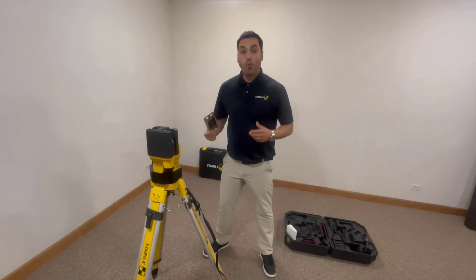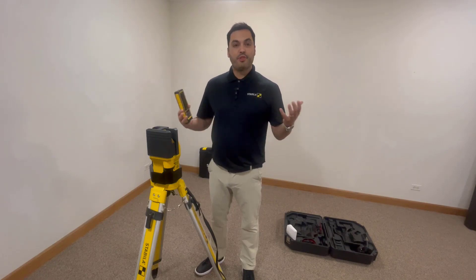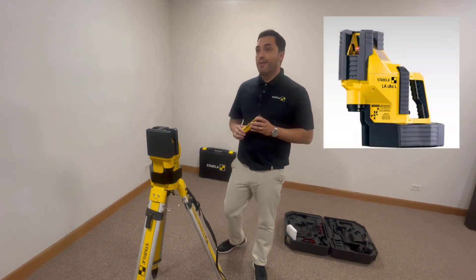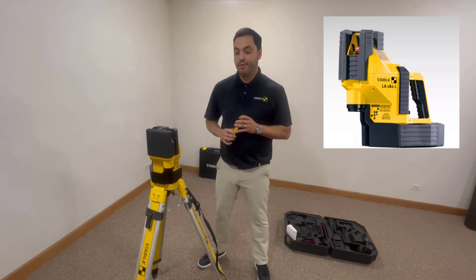Hello everyone, welcome to our 3 Things Training. My name is Eric and I am with Stabila.